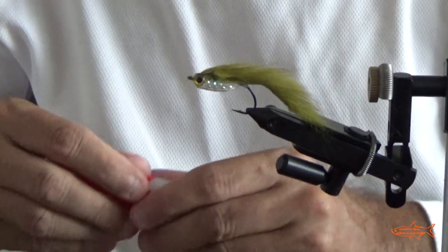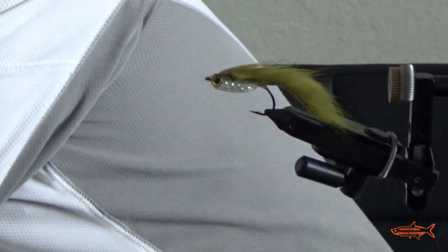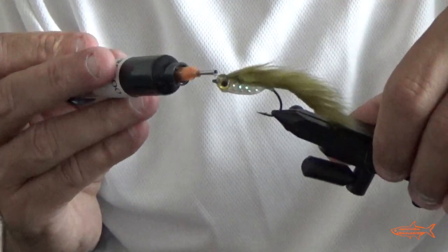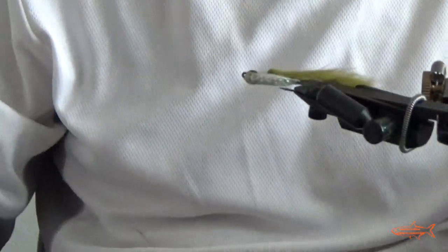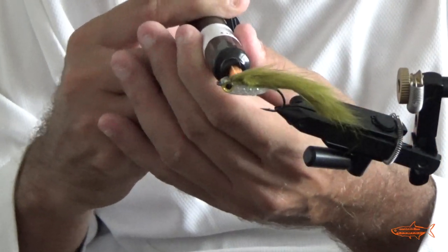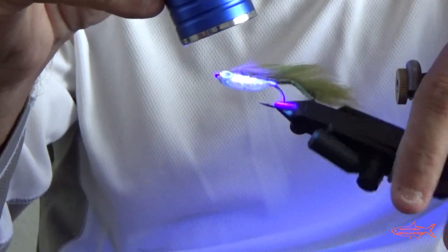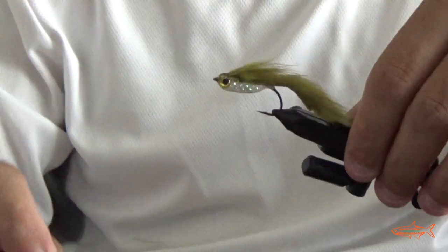We've got to use UV epoxy to give it a nice head shape. Okay guys, it's ready.